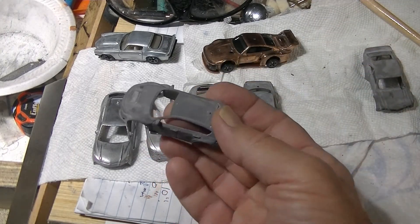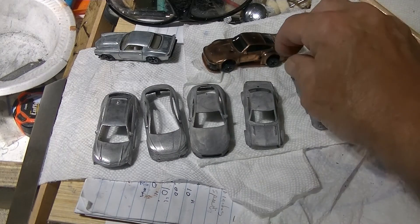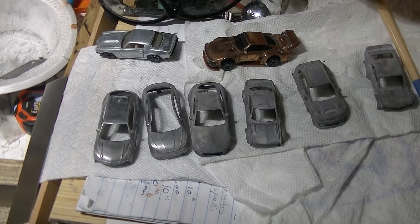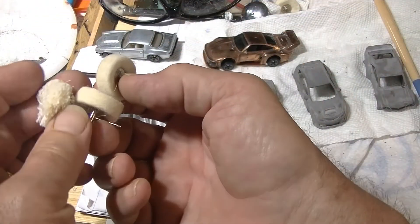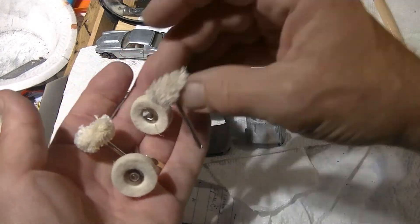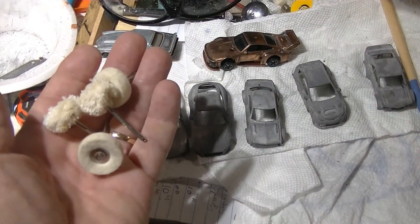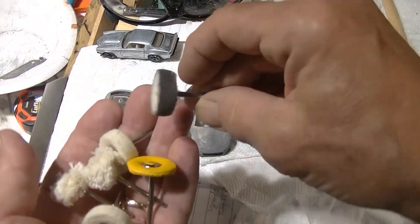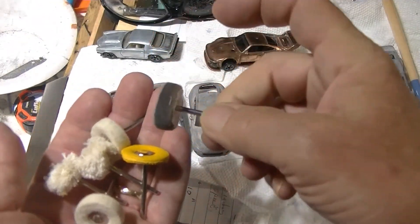Got to buff these up and take them all out. I've got some cool buffing wheels. You probably all have your own buffing wheels — there are yellow ones, hard coarse ones. I've already used this one here; it's hard, it's coarse.